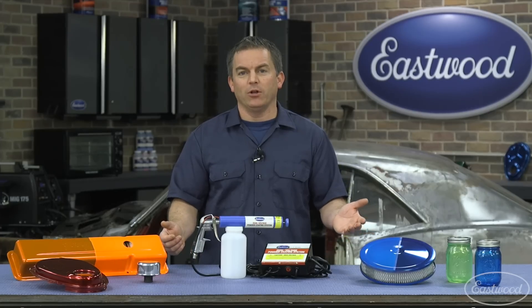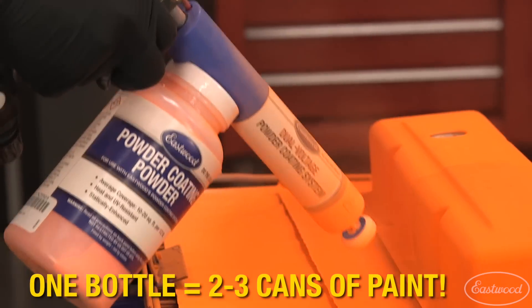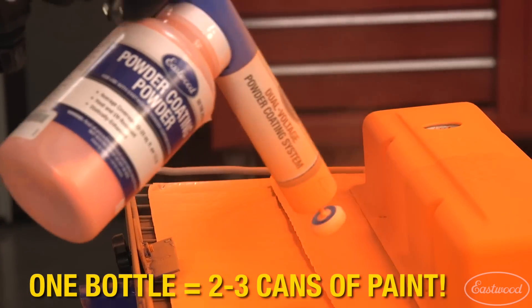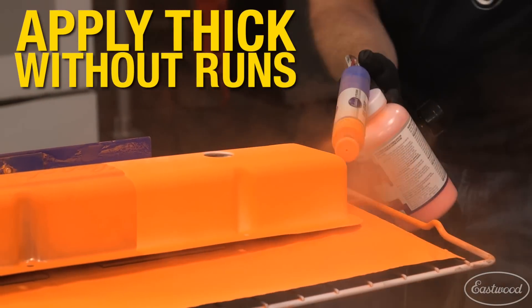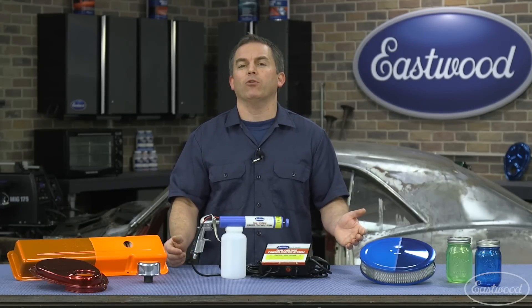So why do you want to powder coat? First off, one 8-ounce bottle of powder covers the same area as two to three cans of paint. Plus it can be applied thicker than paint without running or sagging, and it emits near-zero VOCs and hazardous waste. Simply sweep up the overspray.